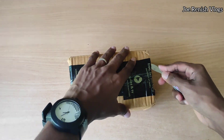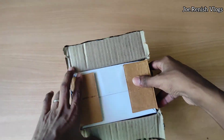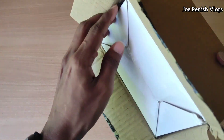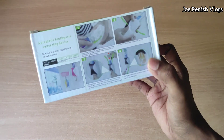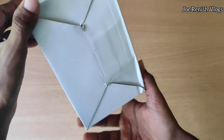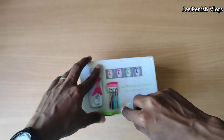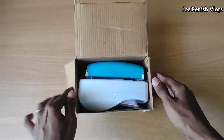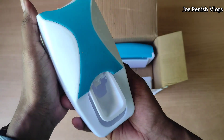Starting off with a quick unboxing. Here we got the device box, and on this side they have mentioned the installation steps to follow. Now let's open up the box and see what's inside. Opening the box at the shop itself — we got the squeezing device, and this is a blue color variant.